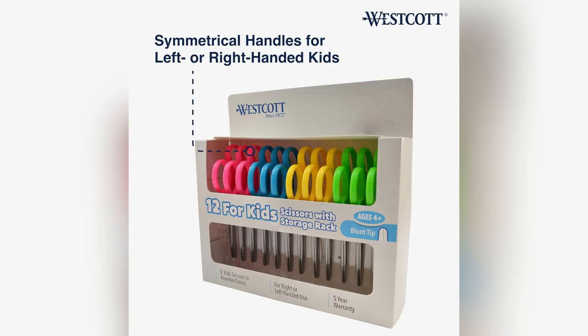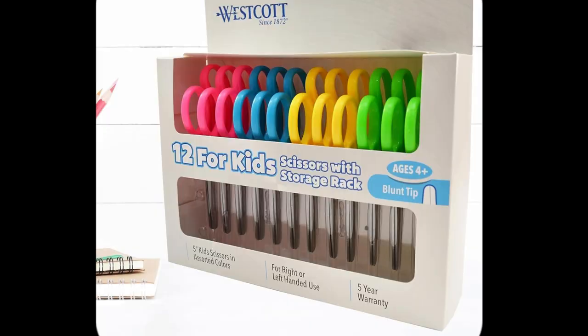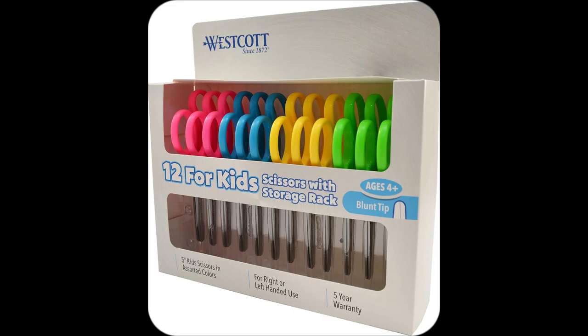They fit perfectly in their tiny hands, whether they're lefties or righties. These aren't just any scissors — they have ultra-durable stainless steel blades with rounded tips, making them absolutely safe for all supervised activities.